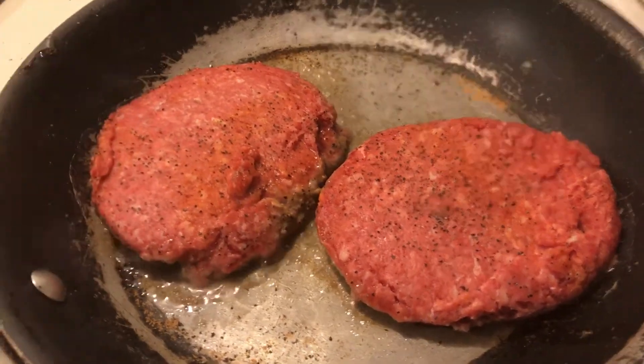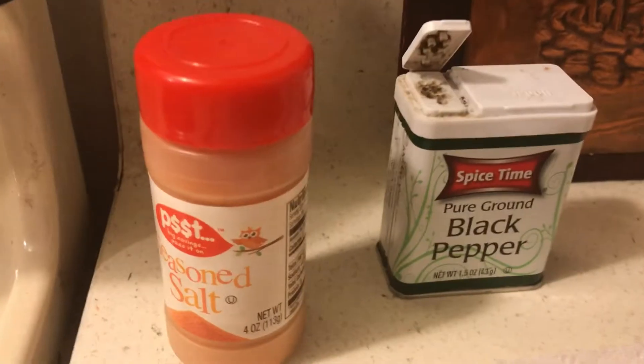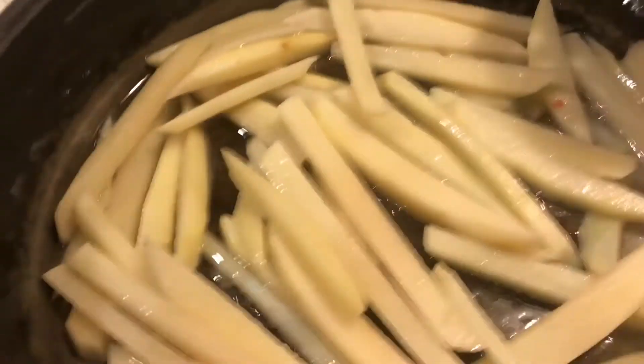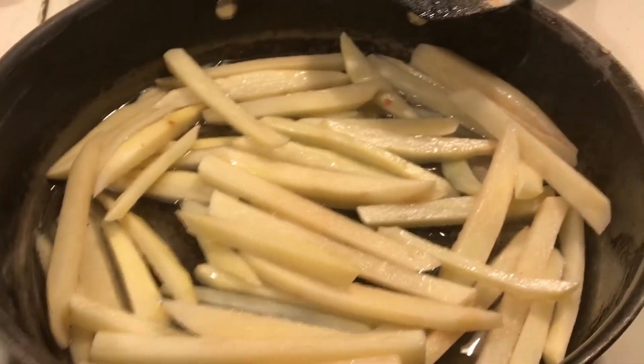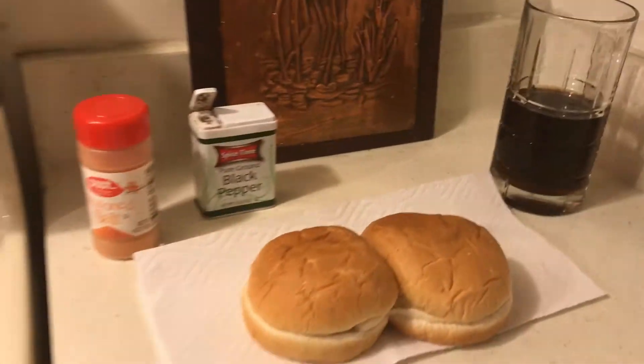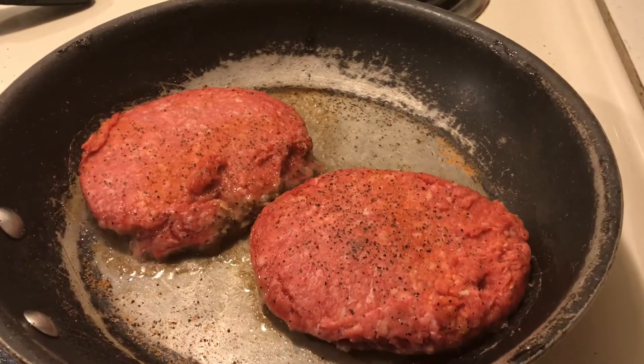I seasoned my hamburgers with seasoned salt and pepper and I'm going to toast my buns and make some french fries. Here is the gourmet meat list and I have some diet coke and I will be back in a minute or two.